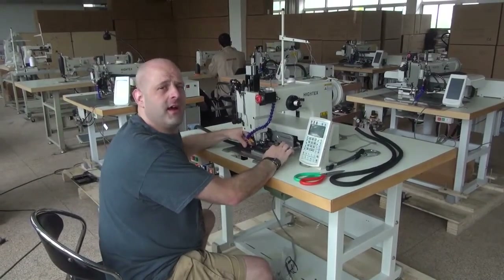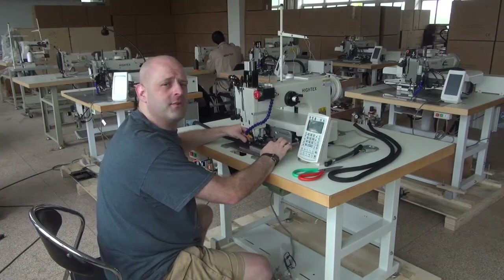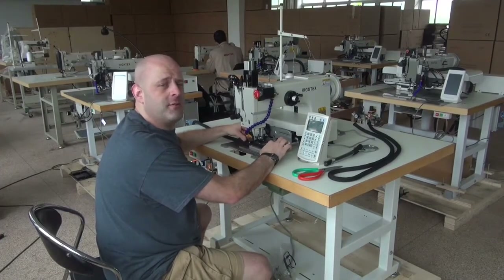Hi, this is Ryan Neal from the USA offices of Neal's Saddlery & Harness Cowboy Sewing Machines and Hi-Tech Sewing Machines, and today we're going to be doing a demonstrational video on our model 71008 computerized programmable sewing machine.